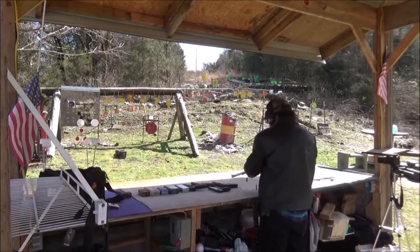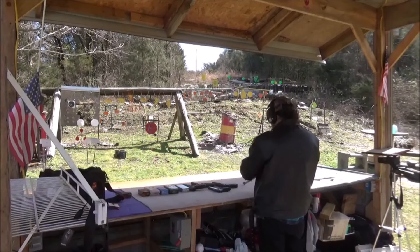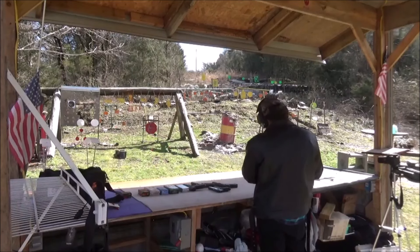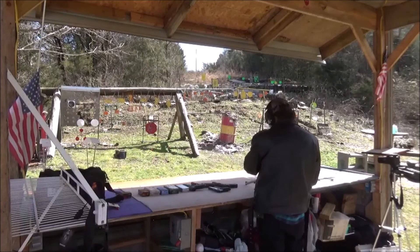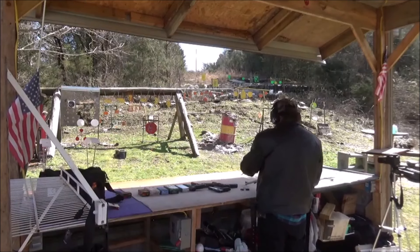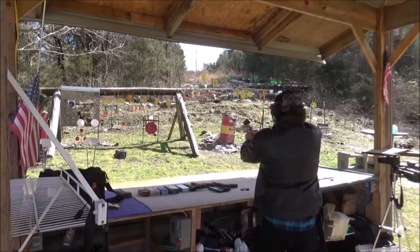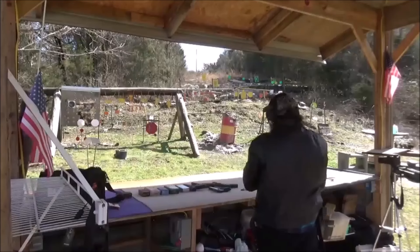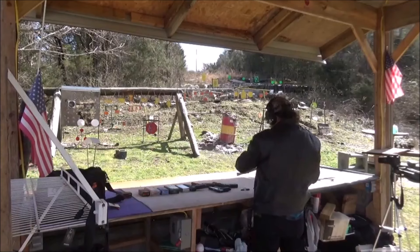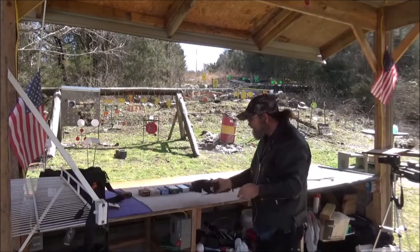Alright, now. It's been a while since I've had this one out. Let's see what this .350 Legend will do to it, even though it's a soft point. It should still let it know that it's been hit by something, that's for sure. I've got a dot on this one so surely I shouldn't miss it. I'm gonna run up there and get it and bring it up here, and we'll take a look at that.